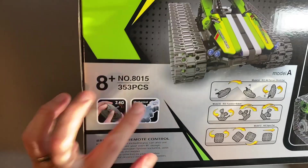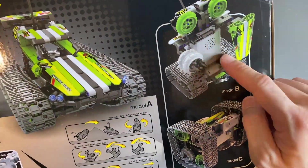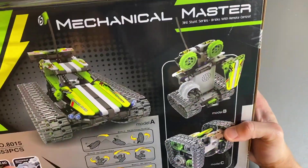353 pieces, so it will take some time to build — and you will love to build it, take it apart, build that, take it apart, build that. Or you can build your own creation that's a hybrid of these and figure out whatever you want to build.